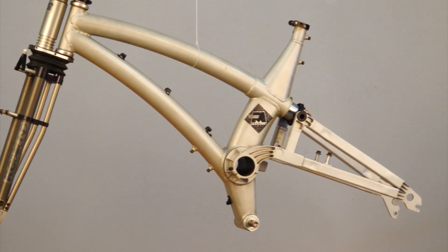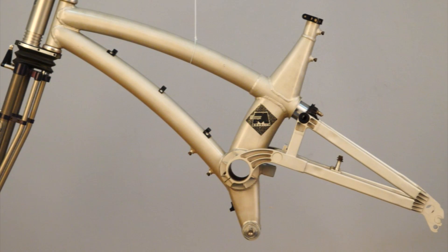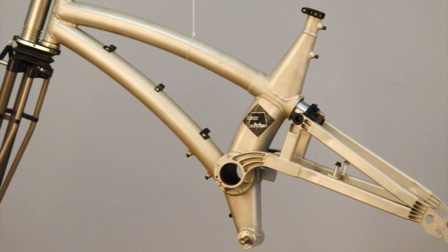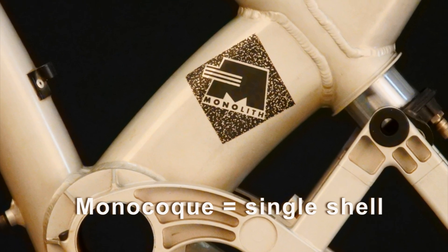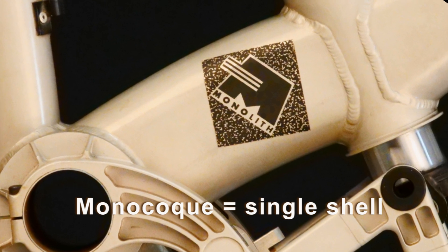I had the task of creating the vertical component which holds the bottom bracket, the rear suspension pivot, the rear shock, and the seat post, which is a monocoque construction. The term monocoque means single shell, and like an egg shell, these thin walled hollow sections are very light and extremely strong.